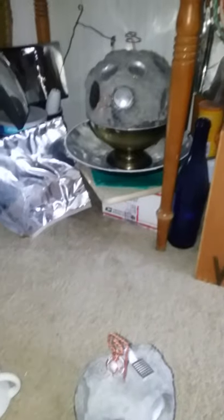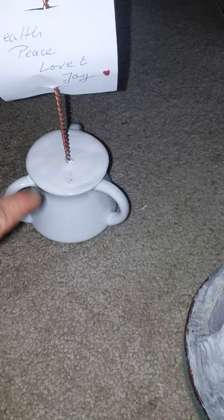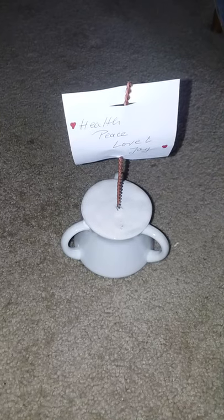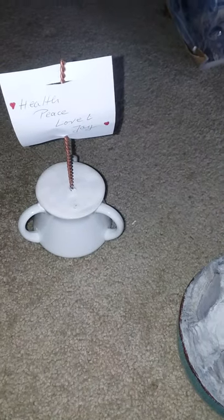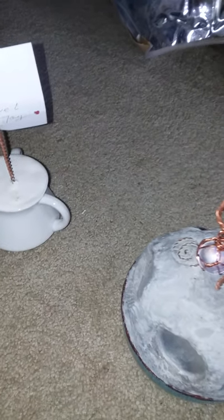I wanted to do a little test between this particular bubble and these two up here. This bubble over here is Pi — I should turn this around. And it has a very low energetic reading as far as voltage goes. I'm not sure what the life force energy on this one is; if it was measured, probably a lot lower than the ones with the tensor generator.